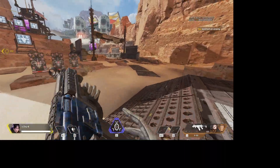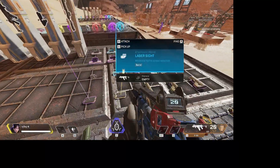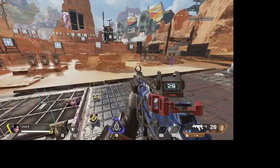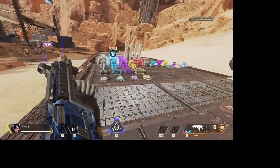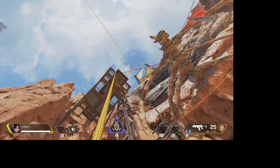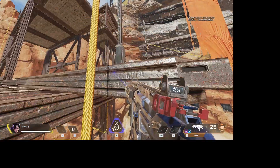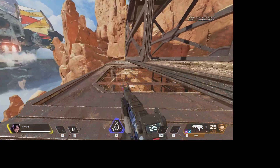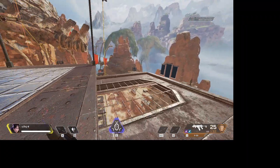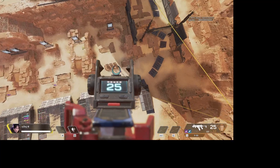It still goes up just because the R99 has just an ungodly amount of recoil, but it's a lot better with the macro on. If you enjoyed this video please like and subscribe. The script will be in the description. I can post another video showing you what the script looks like and how to set it up to your settings.